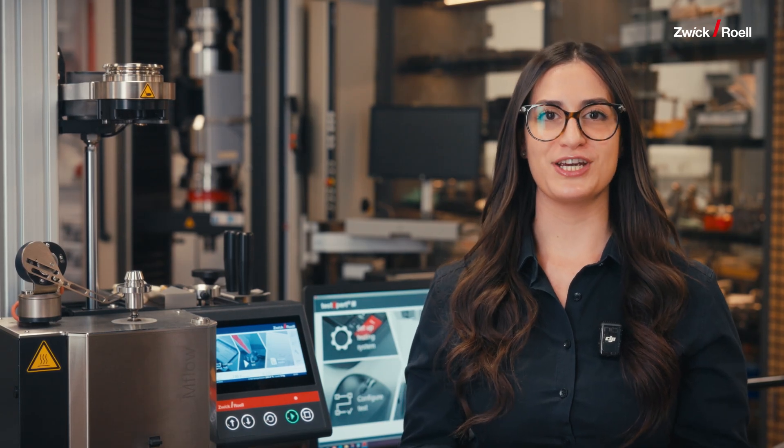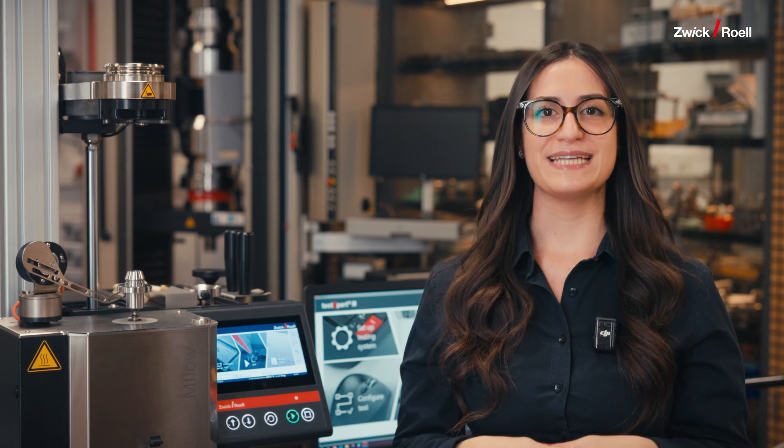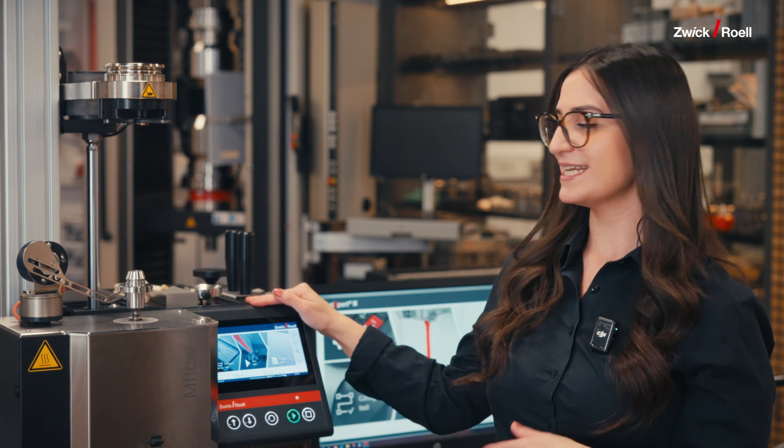Another great feature is the improved ergonomics. The Mflo ensures optimal convenience by offering a low working height and excellent accessibility to the device. This allows users of all sizes to adopt a comfortable and healthy posture, reducing physical strain and fatigue. Now, let's have a deep dive into the application.